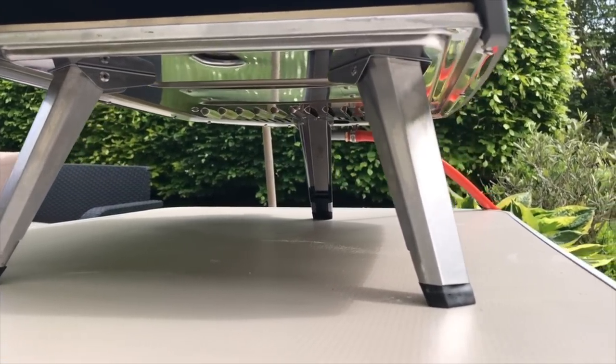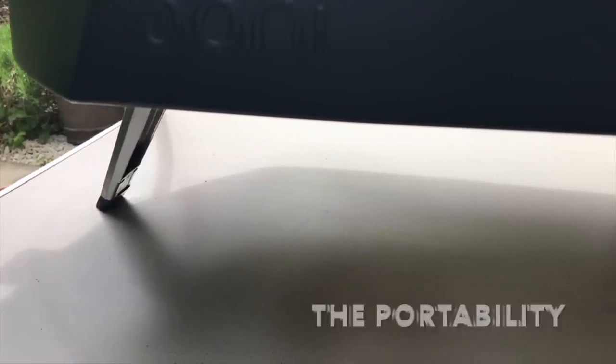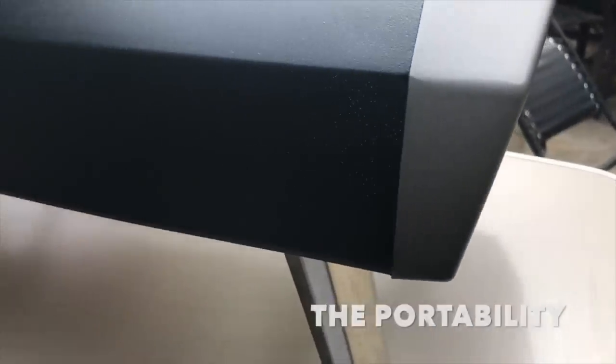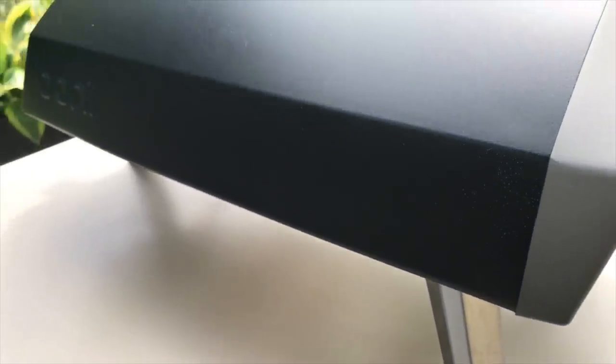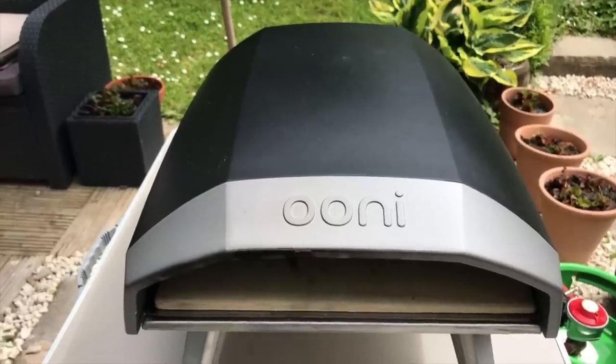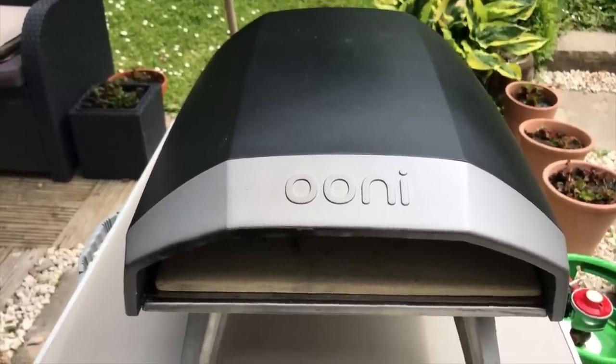It's got a big thumbs up for me for the appearance. Another big thumbs up for me is the portability of it — it's very, very light. There's no chimney which makes it very easy to move around, easy to carry and store. It takes up little room and fits into the smallest of spaces, so it's an oven that you could easily set up in the smallest of backyards or gardens.